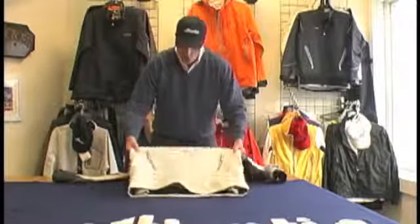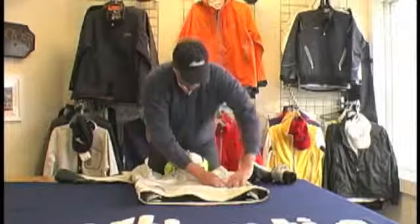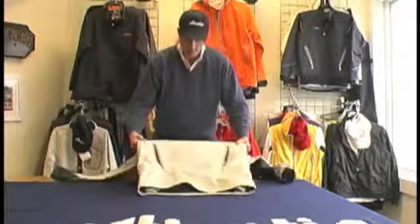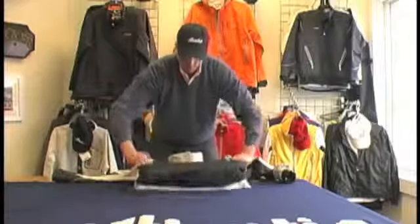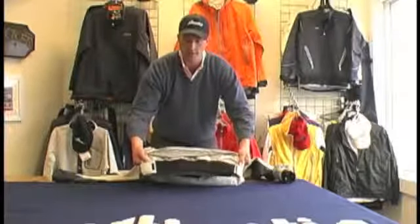From there I'd like to show you our kangaroo pocket. This is a two-hander hand warmer lined fleece pocket. This again has drain holes and waterproof zippers. We also have a neoprene waist seal, just like you see on the Aegis spray top.